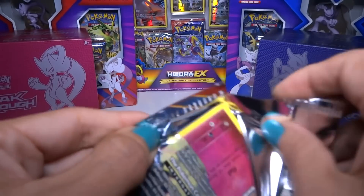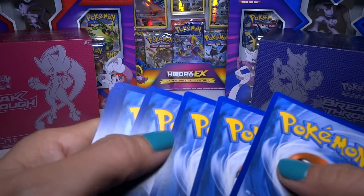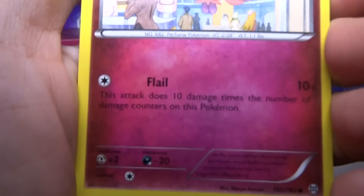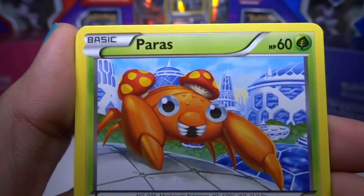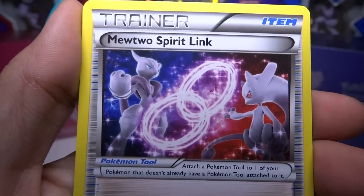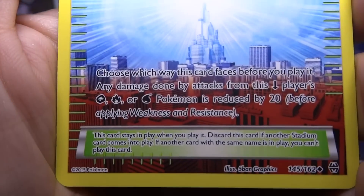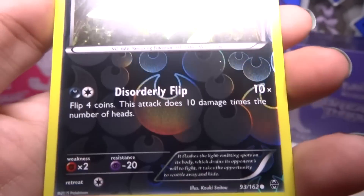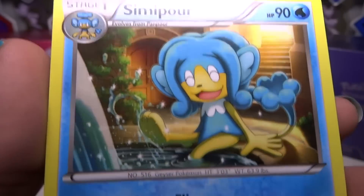And the last pack — let's see. We got the Spritzee, Ghastly, Doduo. Paris, Staryu, Mewtwo. Fracture, Parallel City — it goes upside down. Reverse. And my last card is not the holo — it's a Simipour. Ew, I don't like the monkeys. Don't like them. But awesome tin!